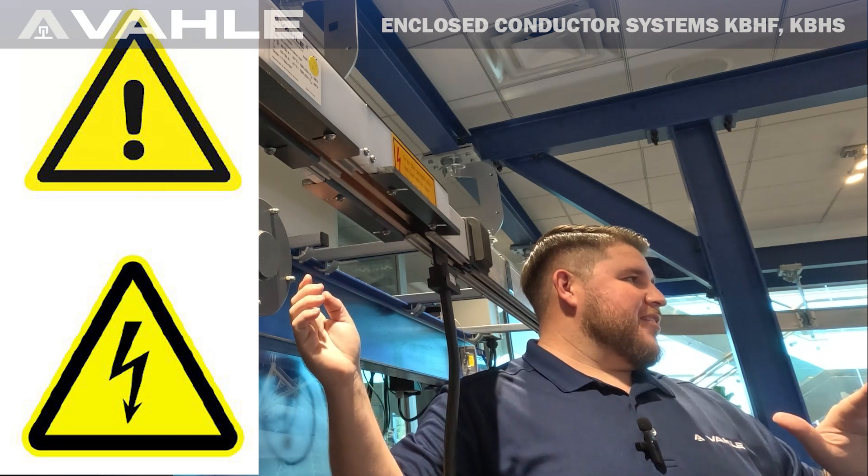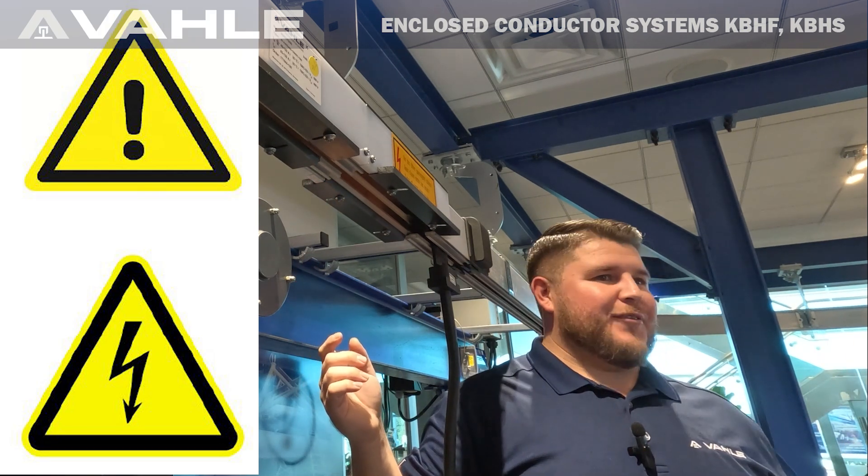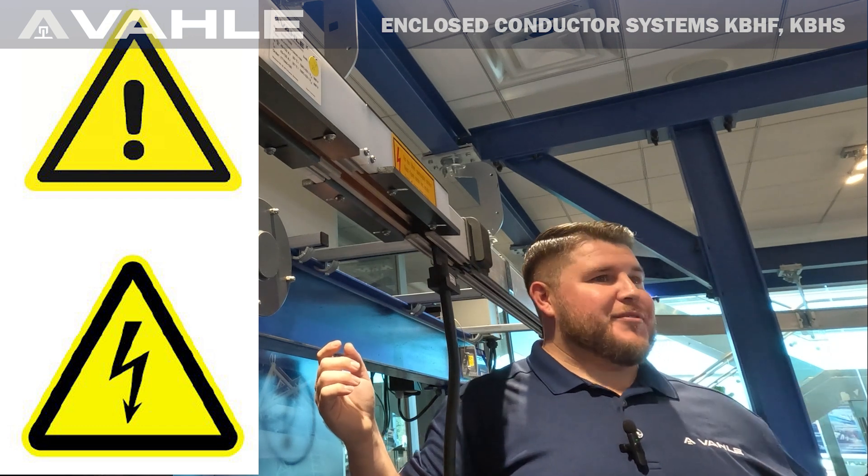Turn off the power before you mess with any of this stuff. I don't think I have to tell anybody, but I feel like I have to say it for general lawsuit purposes.